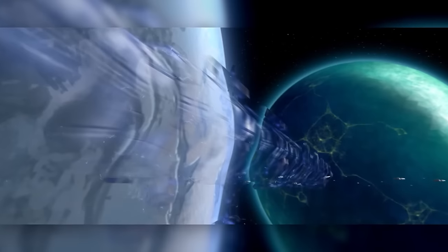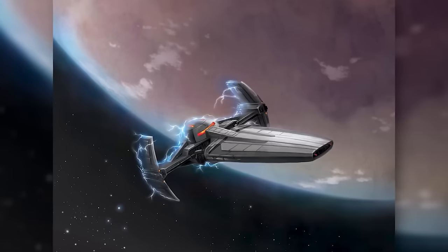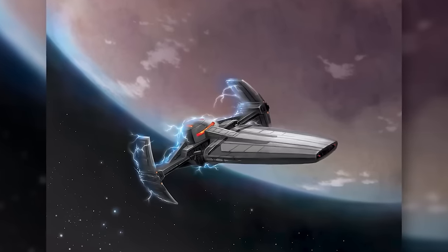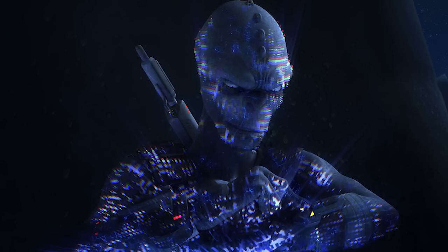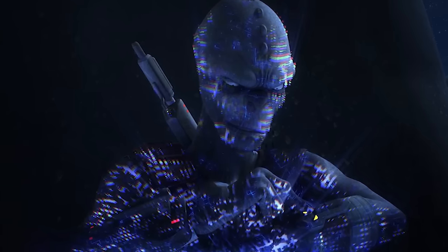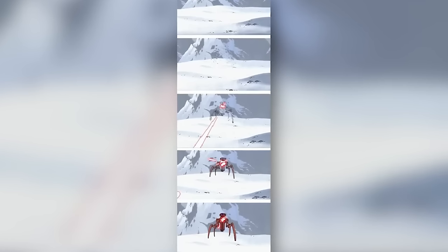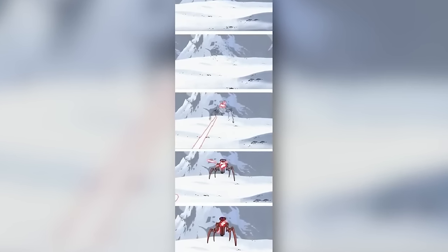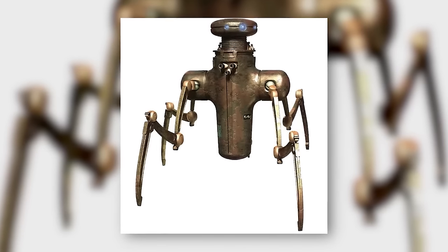Cloaking devices are a recurrent trope in sci-fi, and while they appear in Star Wars less than in, say, Star Trek, they make an appearance every now and then — from Darth Maul's Sith Infiltrator Scimitar to the Republic's prototype stealth ship at the Battle of Christophsis. Smaller-scale cloaking technology is much rarer, since true cloaking devices in Star Wars require rare and expensive stygium crystal arrays that are notoriously hard to miniaturize. And yet, the CIS had Chameleon Droids — capable of fully cloaking themselves despite being roughly the size of an average sentient being. In this video, we'll examine these sneaky Separatist droids and determine how they really work.